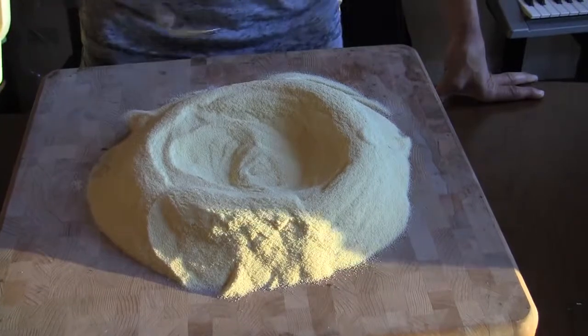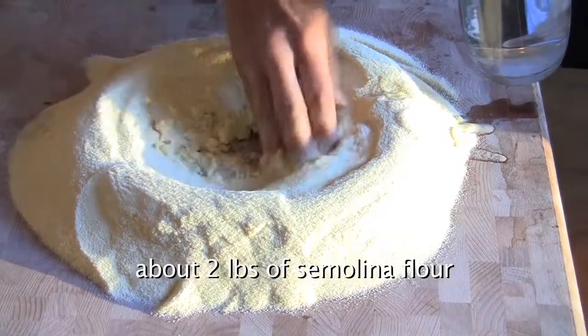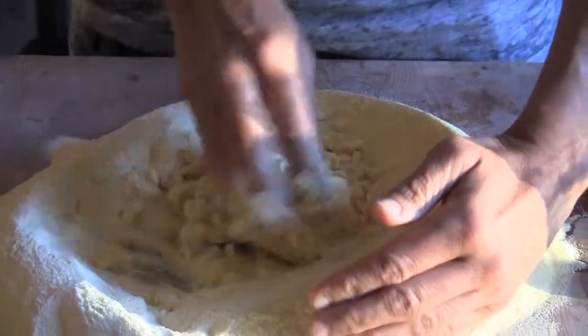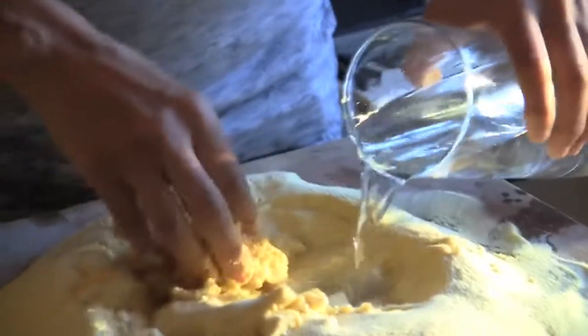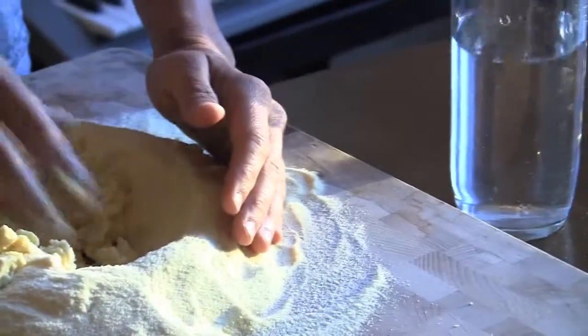We usually start with flour — you make what we call a fountain. Then I pour in a little warm water, no salt or anything, and start mixing. As for consistency, I find it easier if the dough is pretty firm — I just add water whenever it stops incorporating flour. But at the end, it should be pretty hard.